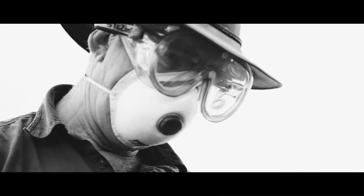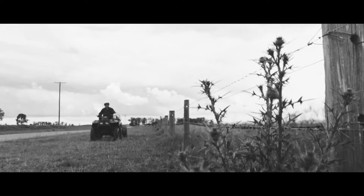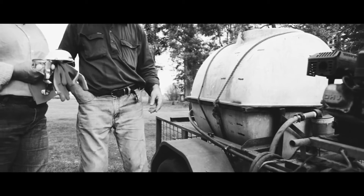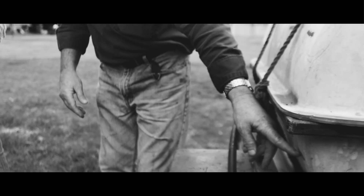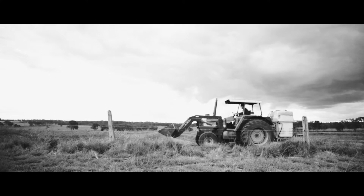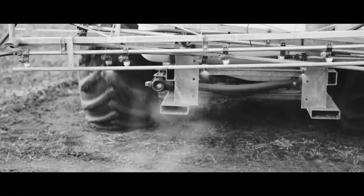Spraying weeds is another common task on properties, but towing a heavy attachment can pose a danger by increasing the instability of the quad bike. The weight from large volumes of liquid adds to the potential for a quad bike to lose steering or braking control, and may lead to a rollover, especially if the tank doesn't have baffles to stop the movement of liquid when turning or traveling across sloping ground. Even a small amount of liquid in a large tank will affect stability. A better option may be to use a tractor or ute that has the capacity to carry a large volume of herbicide mix and a spraying rig.